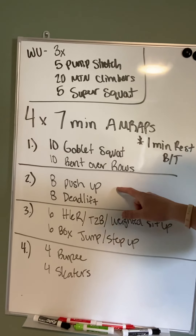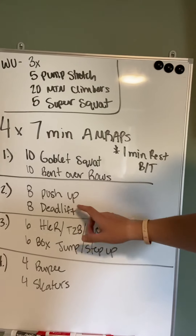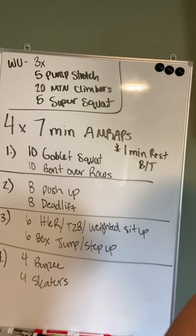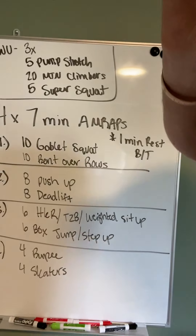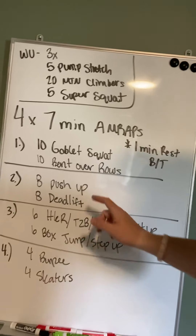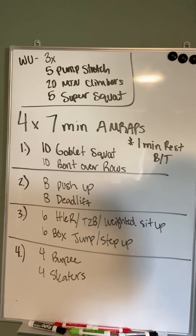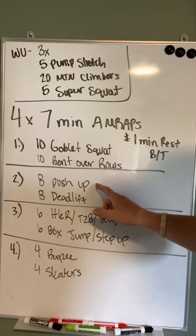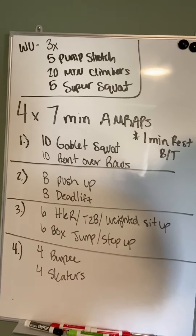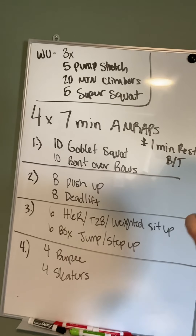Workout number two: eight push-ups, whatever variation you can give me. I know we had some push-ups yesterday, so this one's meant to be speed. The first couple rounds of yesterday's workout I had you focus on a harder variation. Today, if you can't knock out eight strict push-ups in a row, go to your knees. These need to be fast — or a really light floor press. Whatever you can give me: eight reps, move fast, move well. Next movement is eight deadlifts, focusing on good form. There's nothing wrong with doing fast deadlifts as long as they look good.